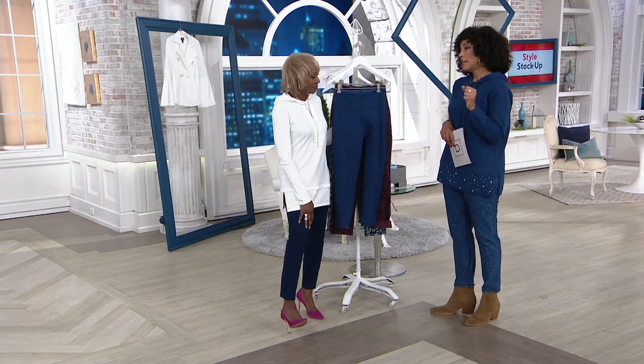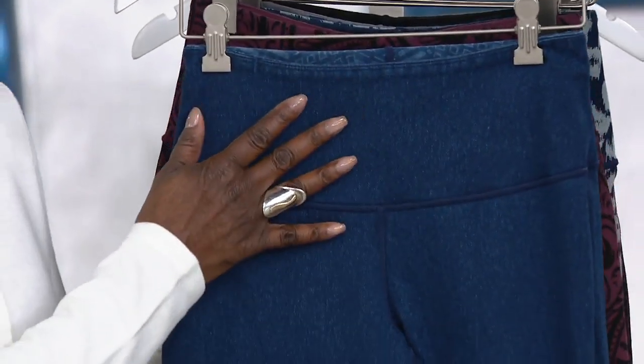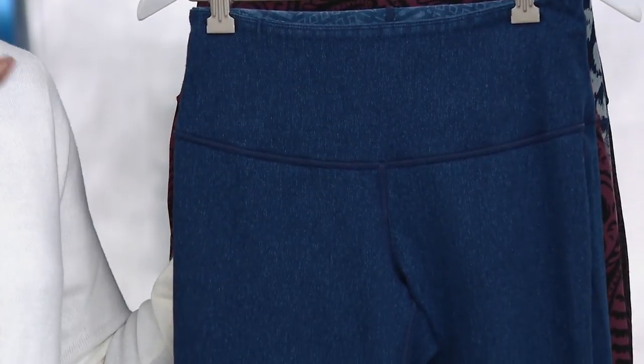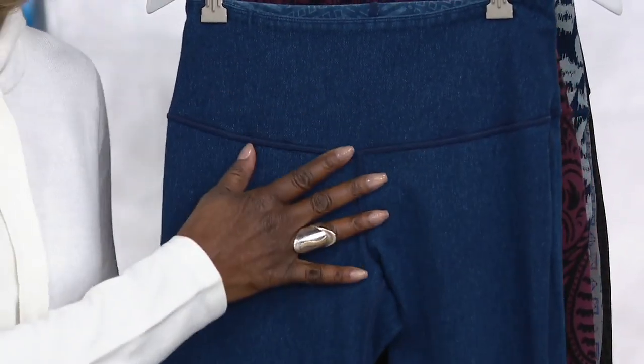Prime stretch is a denim that I developed — it's indigo dyed yarn that we put into a twill construction. Twill is what a denim is, and we garment wash it and it's fabulous. I wanted to give you a clean denim jean that has no belt loops, no zipper, no pockets — that you can pull on and wear as a trouser. And then I give you the tummy control. So if you've had my regular prime stretch, it has the tummy control, and now we're going and giving you the wow factor.